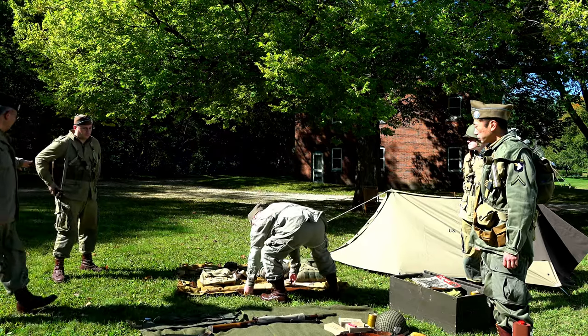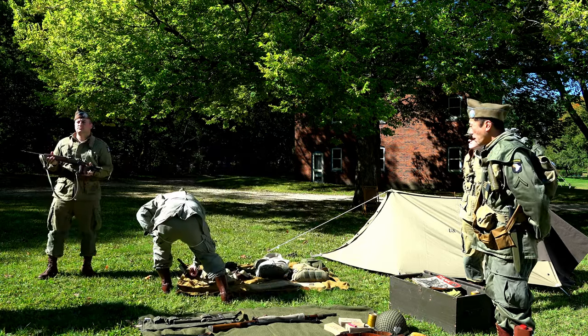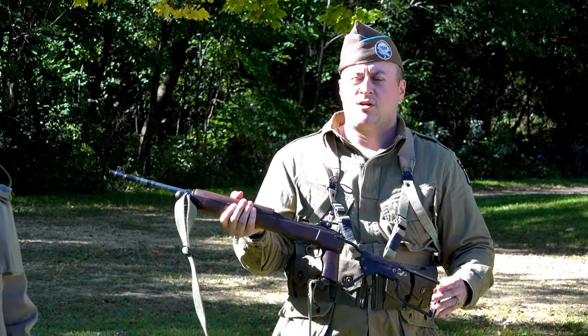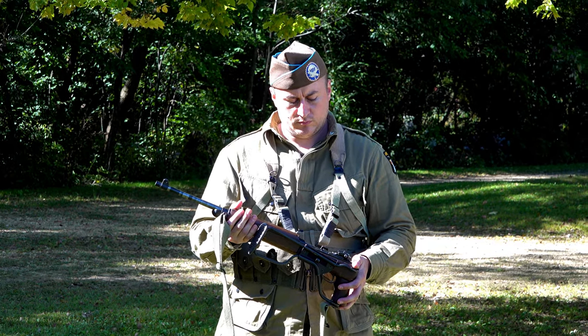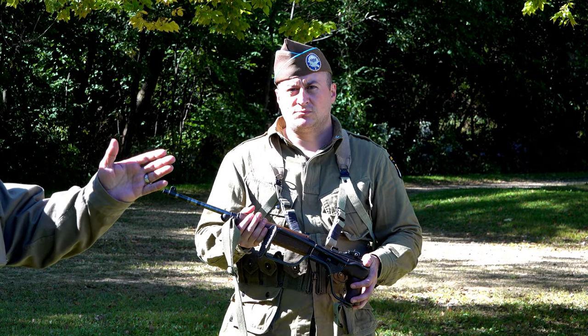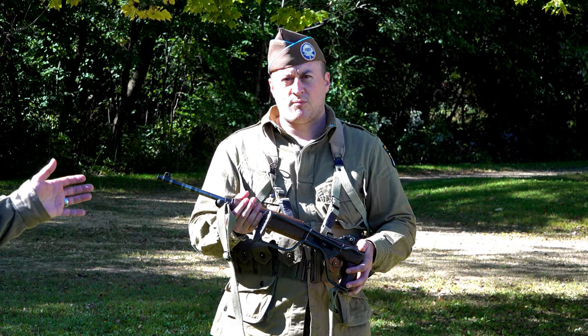Next is the M1 Carbine. This particular model has a paratrooper folding stock, designed so paratroopers could stow it and carry it easily. It was mostly issued to machine gun crews, mortar crews, and officers — anyone who did not need to carry the full M1 Garand but still needed a firearm. It was smaller, lighter, fired a smaller round, but still an effective rifle.